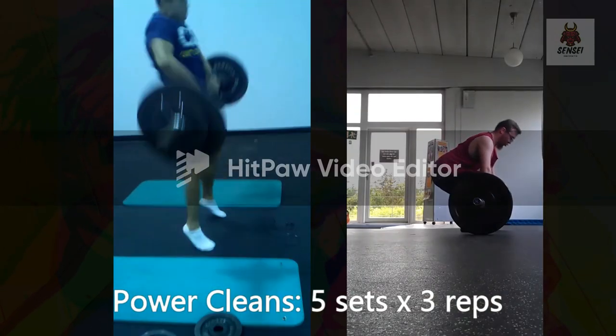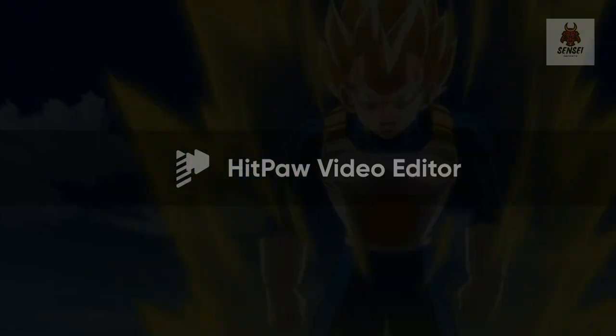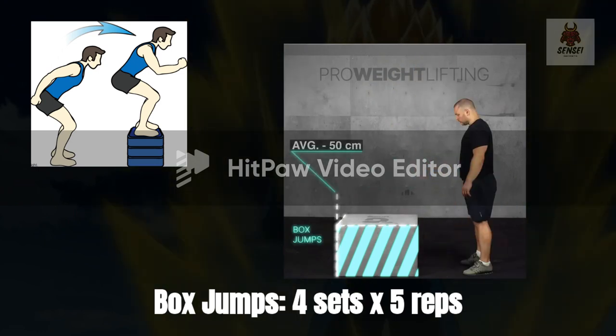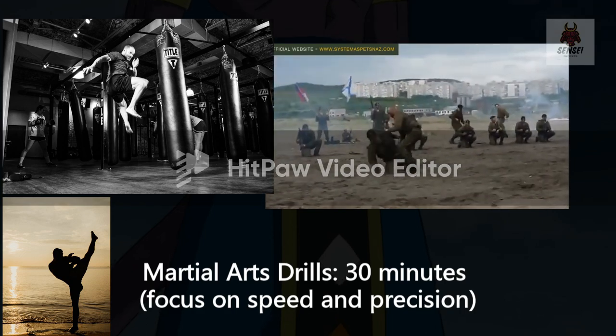Day 2 — Explosive power and martial arts drills. Power cleans: 5 sets x3 reps. Box jumps: 4 sets x5 reps. Martial arts drills: 30 minutes. Focus on speed and precision.